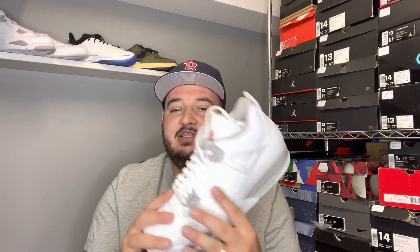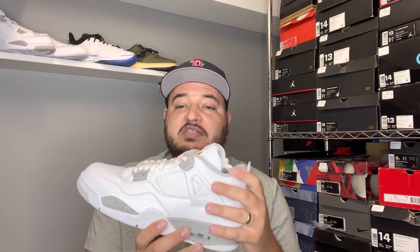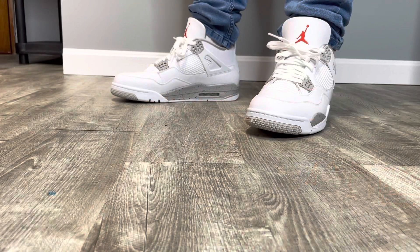That's it for today's video. Check out the on-foot at the end. This is Nyx Kicks 35 — don't forget to like, comment, and subscribe for all your in-depth sneaker reviews. I get into them, show you up-close shots, honest opinions, and nothing but legit kicks. I'm out — peace.